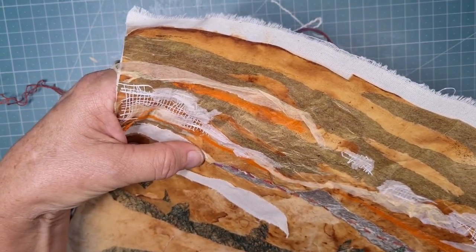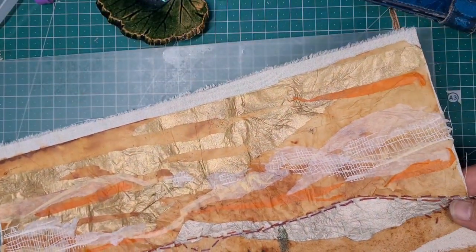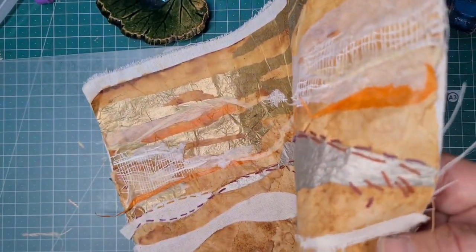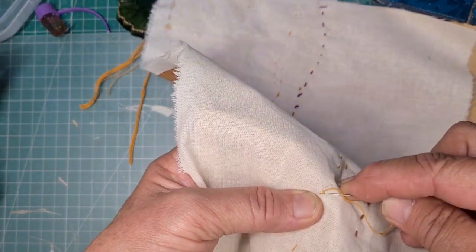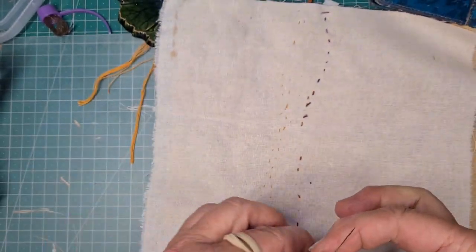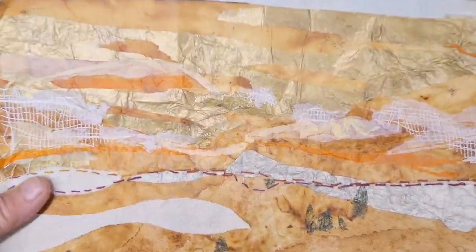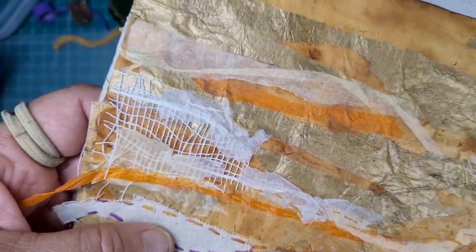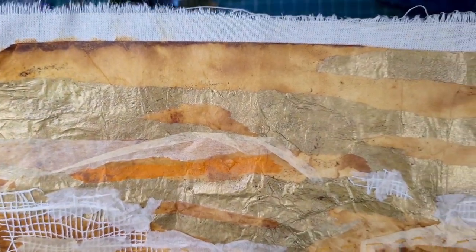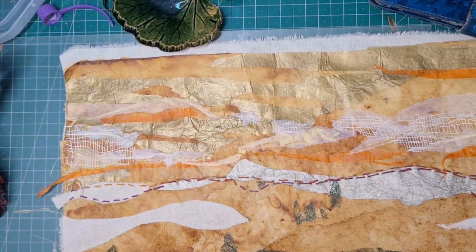Sometimes you have to just pull it and poke it back up again — just do it slowly. When you've finished with a colour, take it through to the back and do a couple of stitches on top of each other to end off. I had a tiny bit of thread left so I did a little bit of seed stitching. Now I'm using a yellow one — I've done some yellow stitching in the sky to hold some of those layers down, and some variegated on that horizon.